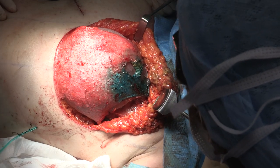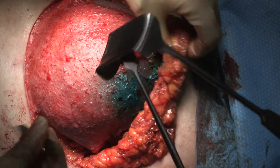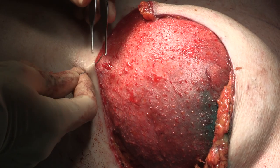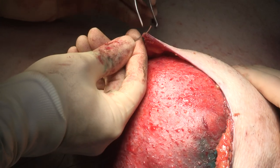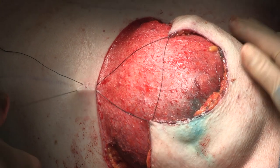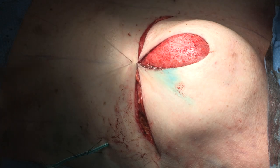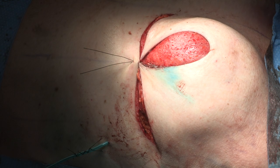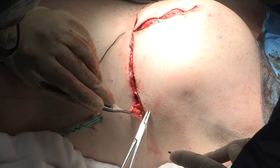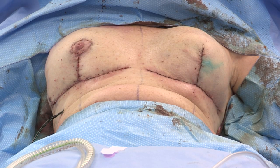You can see the implant in place, the well-vascularized dermal flap with the hole where the nipple was. The implant is partially exposed medially and laterally. I use a hand-held silk to approximate the mastectomy flaps on top of the dermal flap to give an idea of how the reconstructed breast looks and if any adjustments are needed. Closure is in layers using 3-0 monocryl. You can see good symmetry on the table.